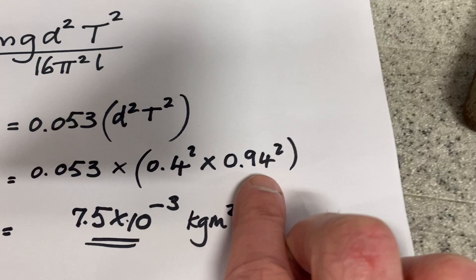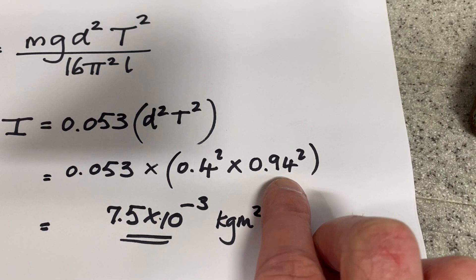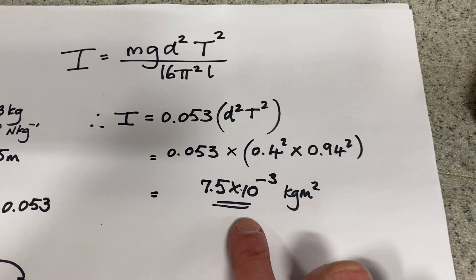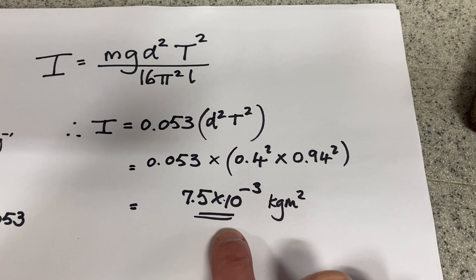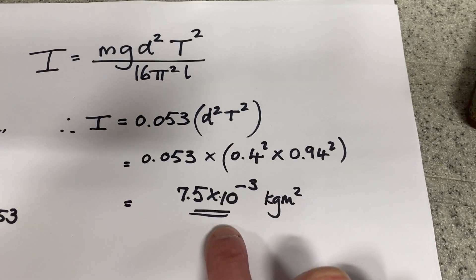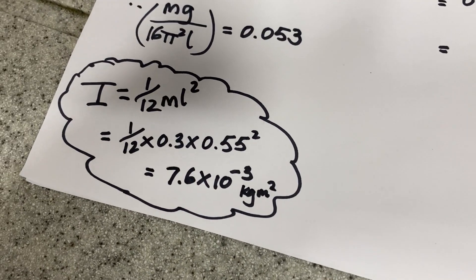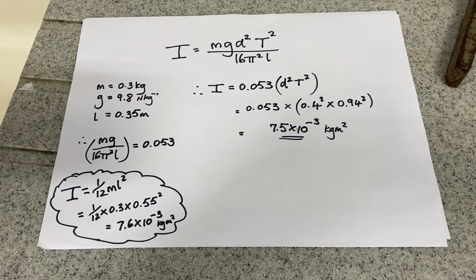The mean time for one swing was 0.94 seconds. Putting that into the calculator gives me an experimental value for the moment of inertia of the rod of 7.5 times 10 to the minus 3 kilogram metres squared. How does that compare with our theoretical value? That's not too bad — very similar.